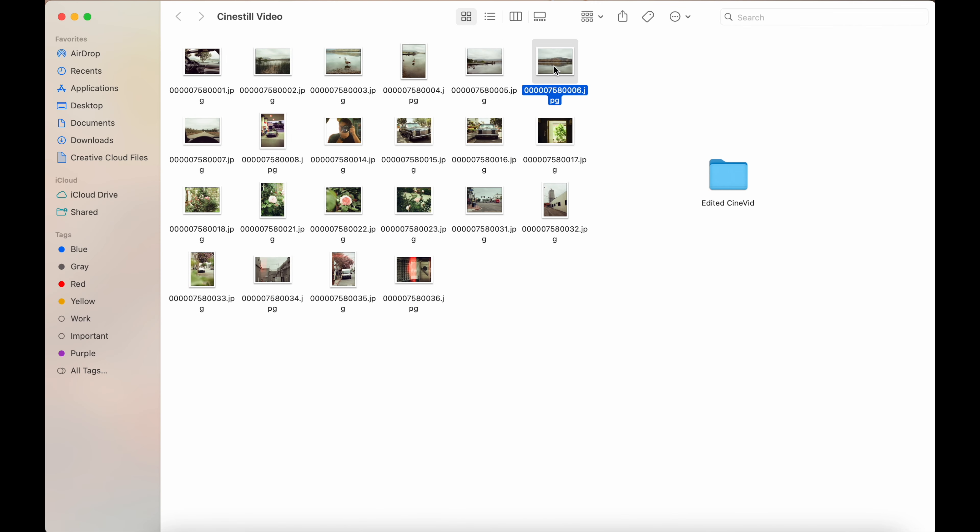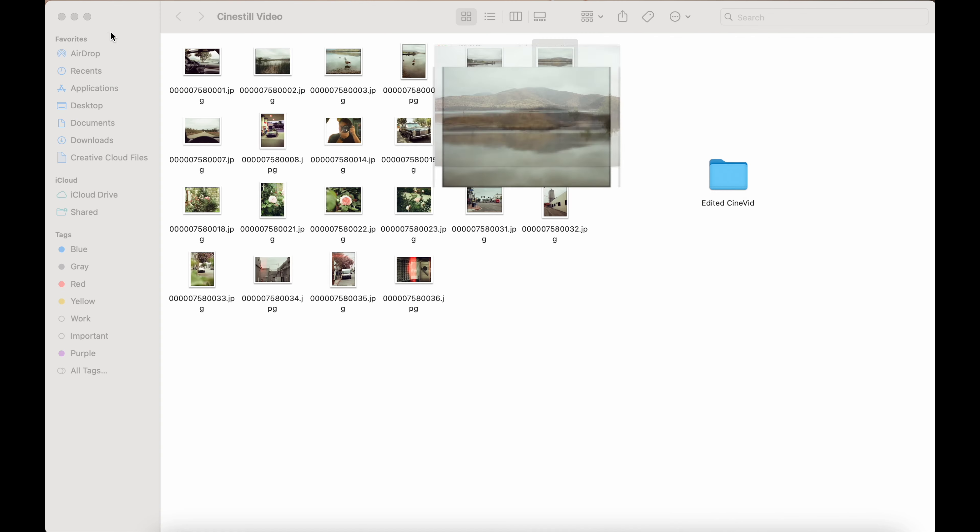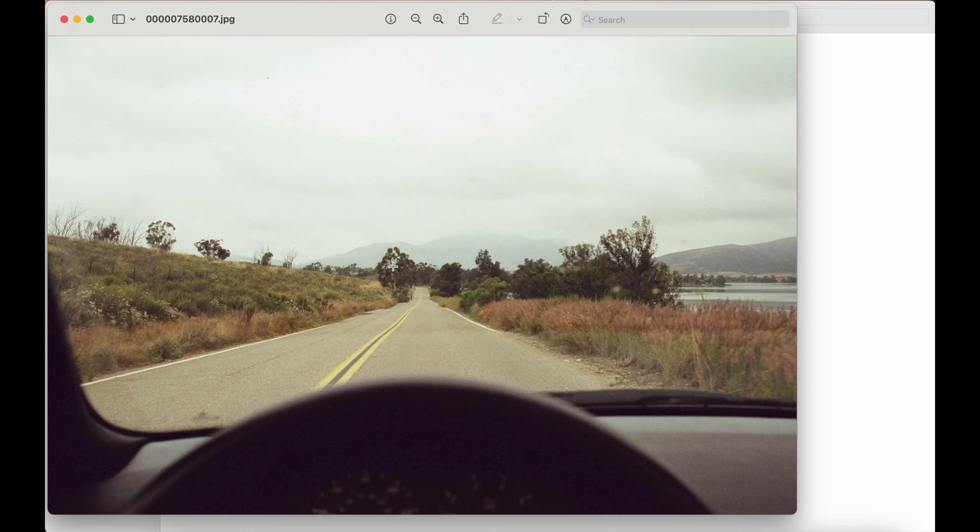Admittedly this photo would look better if I had got lower, but shooting on film I can only look through the viewfinder. Not a bad photo — I don't dislike it. You know, ducks, got them chilling doing their thing, nice little reflection down here. Not bad, I guess.